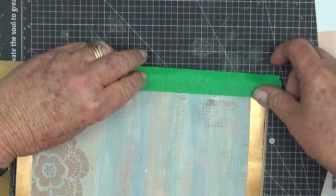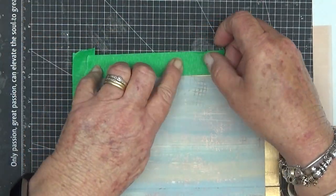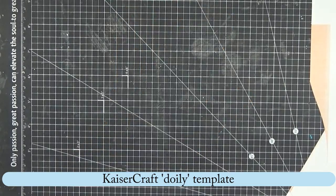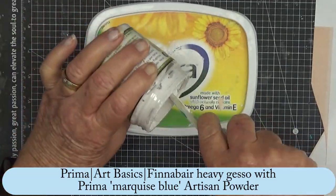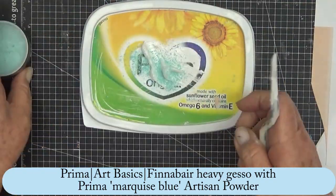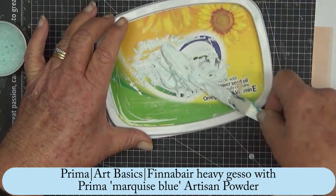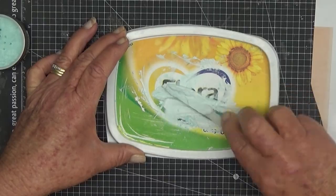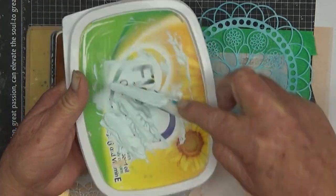Now just masking off those border areas before I do some more sponging over a stencil. That's the Kaisercraft doily template — they call them templates rather than stencils but they're a stencil. So mixing some heavy gesso with some blue artisan powder. I don't know why I bought this, I think just because I love the colour and I've hardly used it at all. Mixing it in with the heavy gesso has given it a softer tone and I thought it works well with the page.